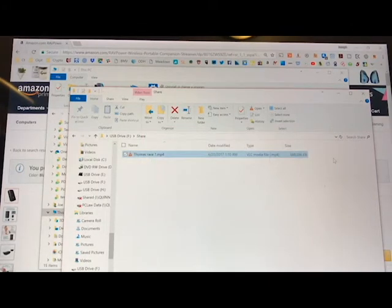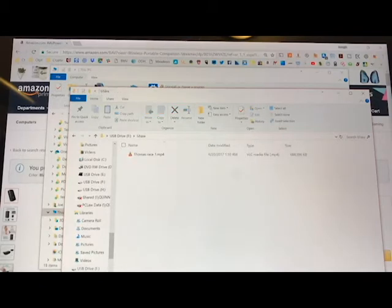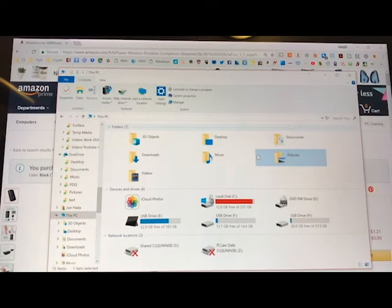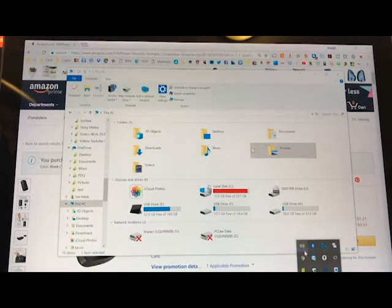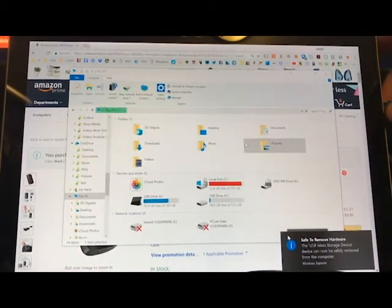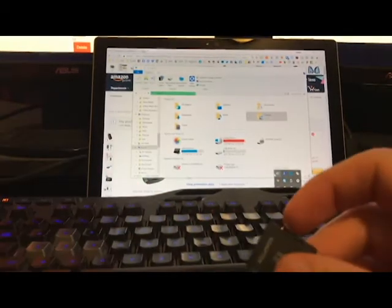I took a video I shot with my iPhone — my kid was into Thomas trains at the time — and dropped it into the share folder. In that share folder we have the video, which is about 700 megabytes and nine minutes long. This isn't 320 by 240; it's decent quality video. Obviously if you're working with a lot of videos it takes longer to transfer.